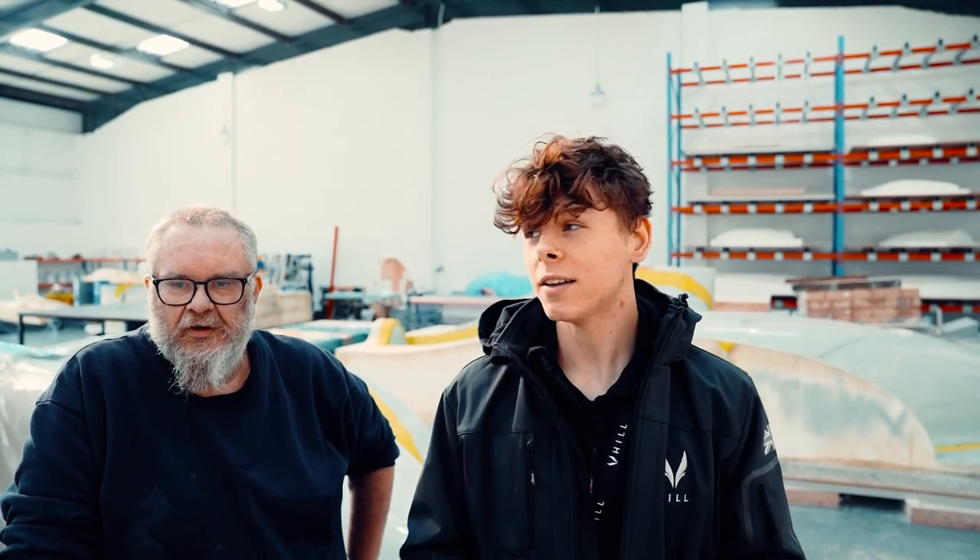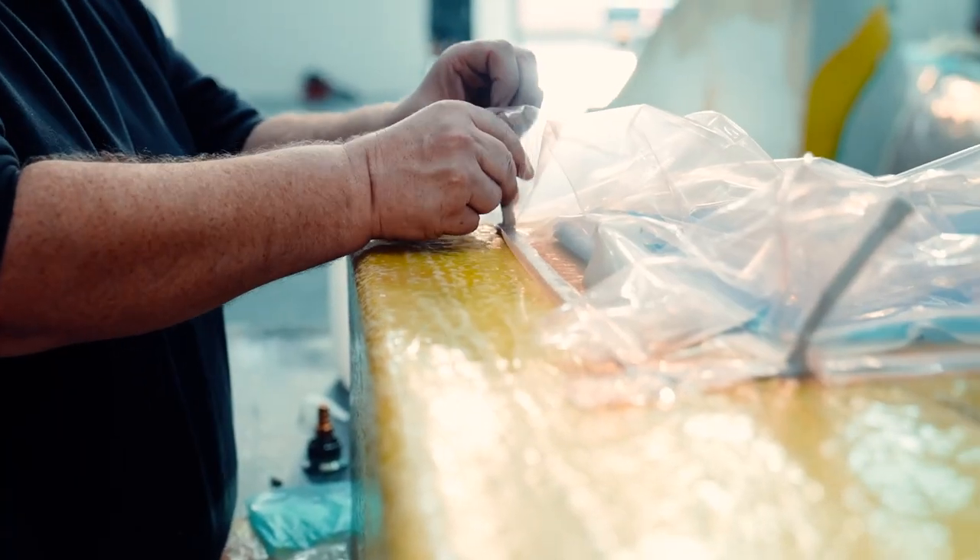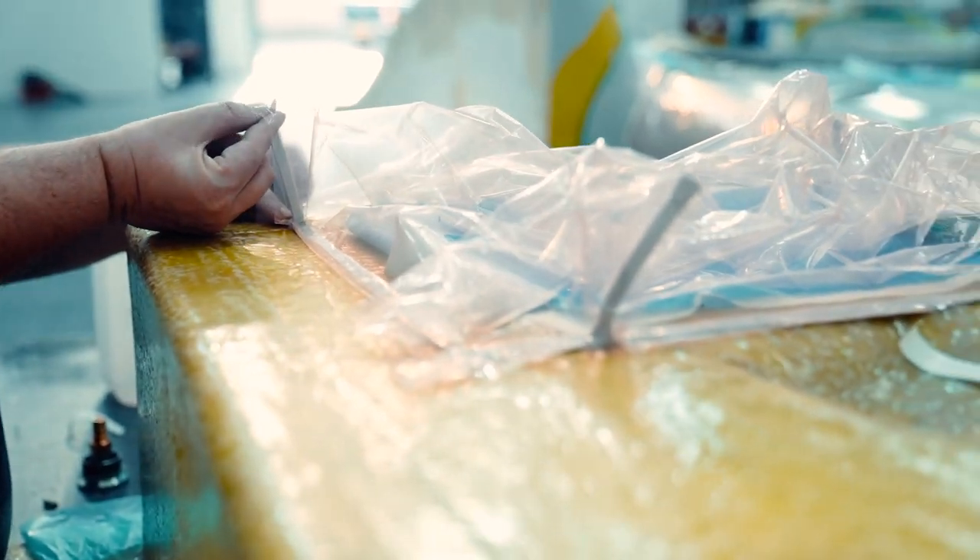I wanted to quickly show you guys how infusing works because we haven't really gone over that before. I'm here today with Ed and he's going to show us how infusing works. We've set up a bit of a demonstration model so you get to see exactly what it is like in real life.